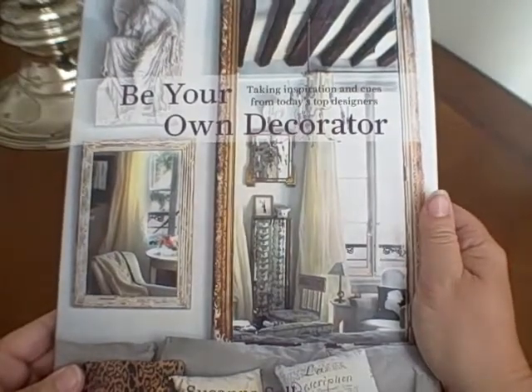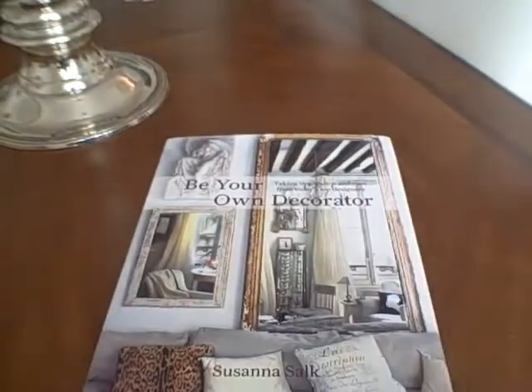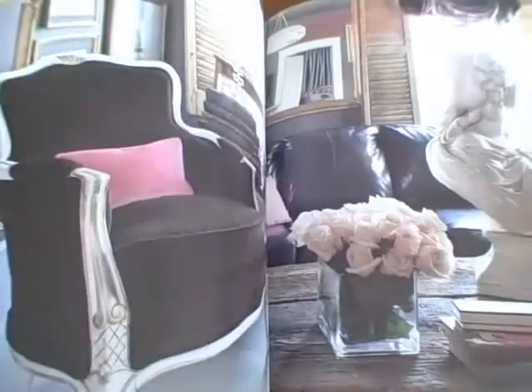This is a book review on Be Your Own Decorator by Susanna Salk. This is a great book. I was really excited when I was sent this book from the publisher. Let me flip through it for you here and give you just a real good taste of what's inside this book. A lot of great ideas. This book talks about taking ideas from decorators and using them in your own home.